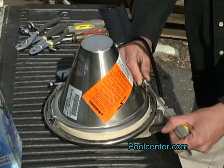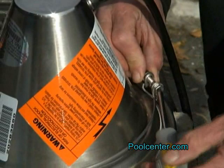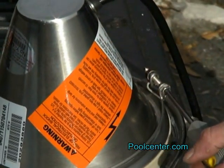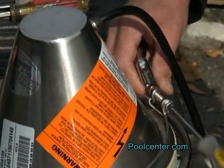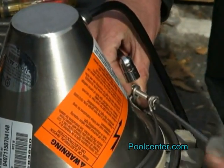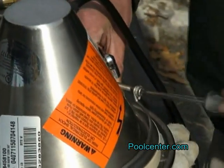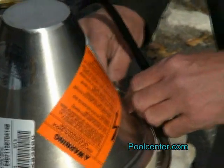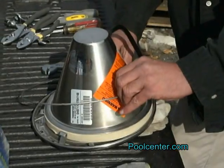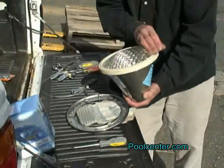This particular light has a spring clamp. We're going to loosen the spring clamp. We have a three-eighths nut here and a Phillips screwdriver. It should be hand tight now. We're going to remove the clamp, and that's going to expose the light and the lens.